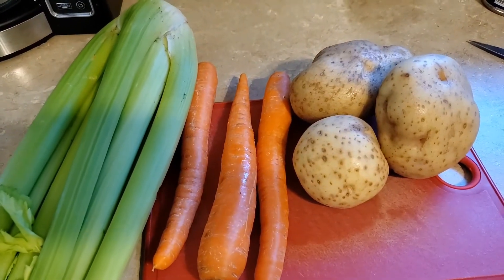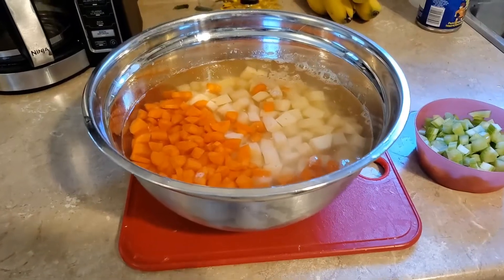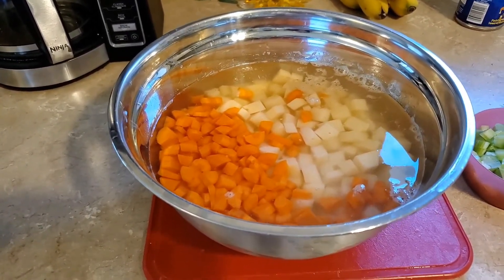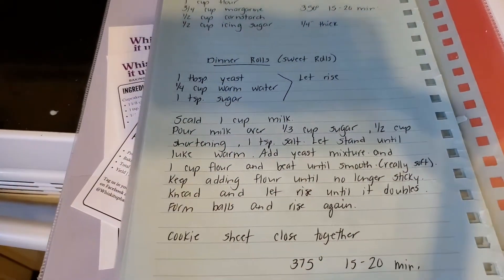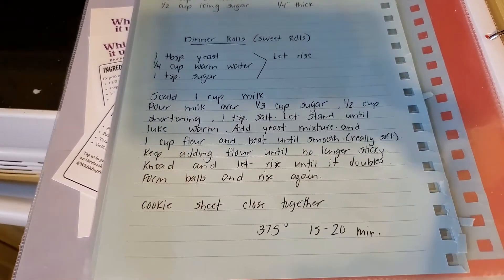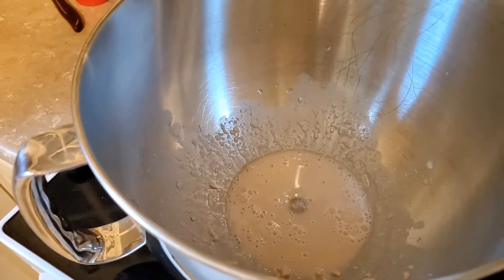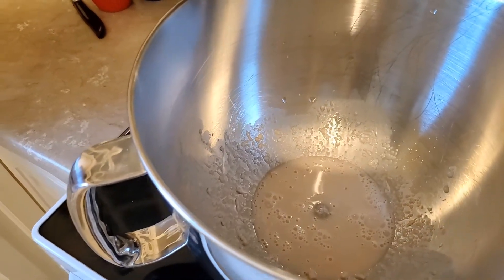For my vegetables I'm just using potatoes, carrots and celery. They're all prepped and chopped and sitting in some water so they stay good until it's time to add them. I'm going to get started on some rolls to have with the soup. I'm making dinner rolls — they're kind of a sweet roll. It was my grandmother's recipe. In my bowl I have a tablespoon of yeast, a quarter cup of warm water and a teaspoon of sugar. I mixed that and I'm letting it sit for a few minutes.